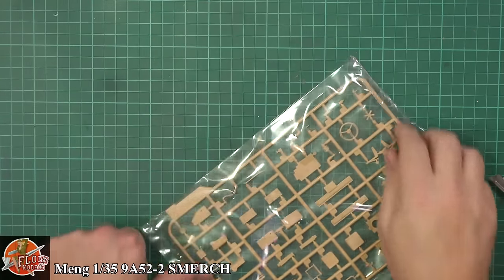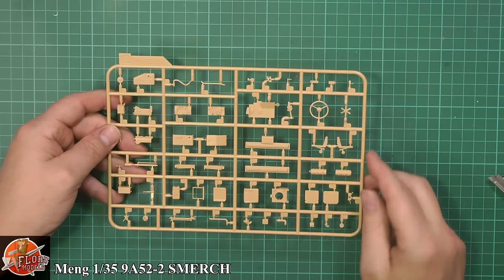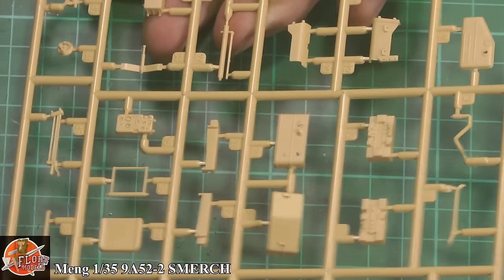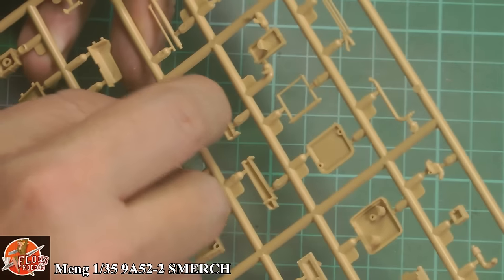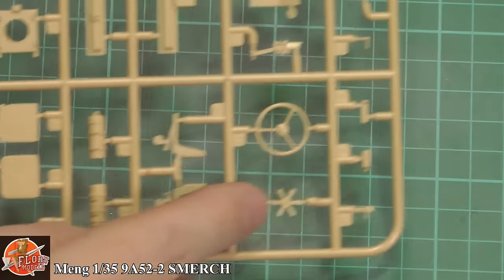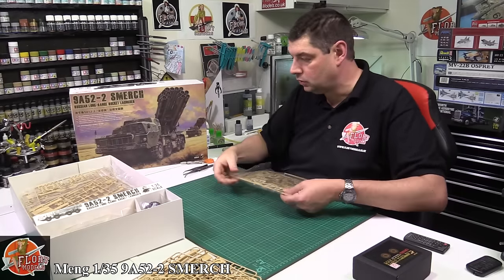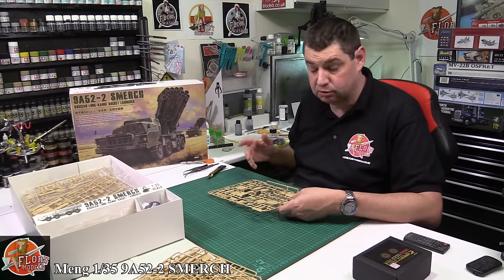In here we have the driver's steering wheel and all the smaller parts — beautifully molded, no problem. Some of the instruments are actually molded into the parts themselves, which is a very nice touch. There's quite a lot of ejector pin stuff, which comes off easily enough — you click it with your nail — but it's just annoying that it's all there. The radiator is a little bit flashy; we'd like to see that perhaps a little bit sharper. The back of the wheel has some nice textures.